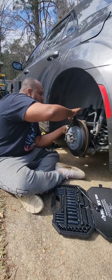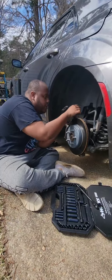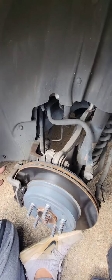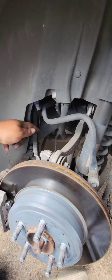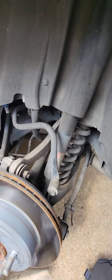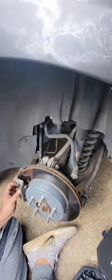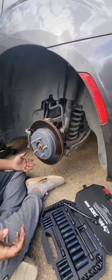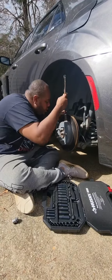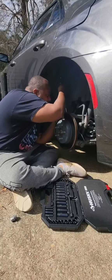You never want to just let the caliper hang because you don't want to put any stress on that brake line. Just prop it up so it's not putting much stress on the brake line. We're going to remove these back two bolts, remove this bracket, and take the pads out to see what shape they're in. They are dirty — we're going to try to break these loose and get right back with you.